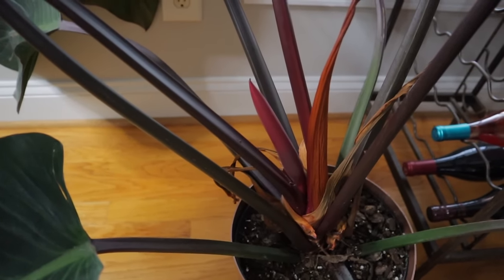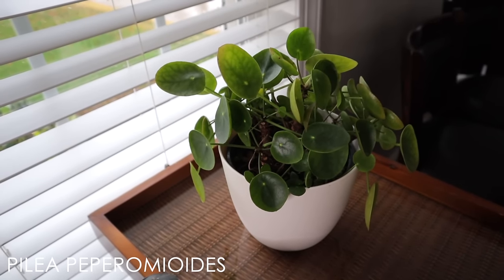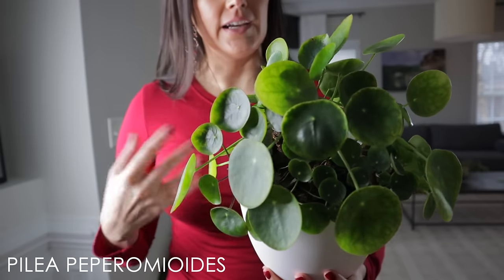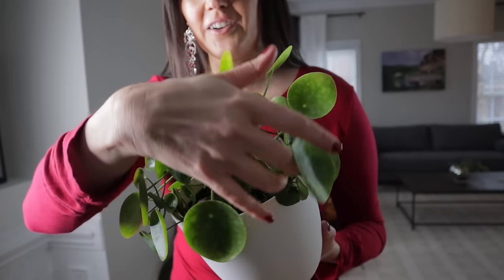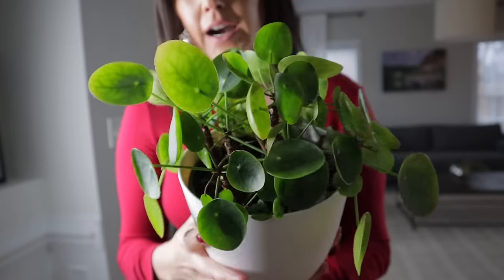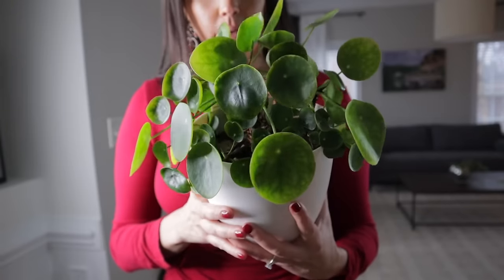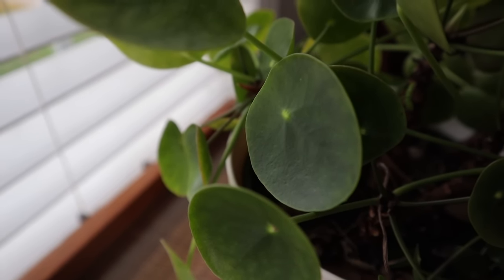This is a Pilea peperomioides — it was in another area of my house and it was not happy at all. It's also called a UFO plant because of the shape of the leaves. It's such a cool plant and I definitely recommend them. When they start to put out little pups, it gets really full. I'm trying out this spot where it will get more light, and I can stay on top of watering it. I've been seeing these at big box shops for around $15–$20.